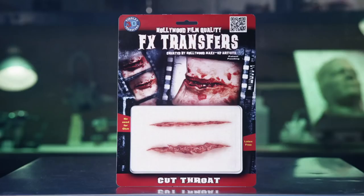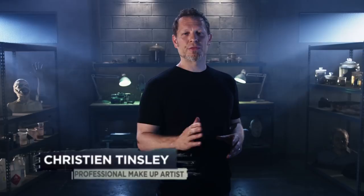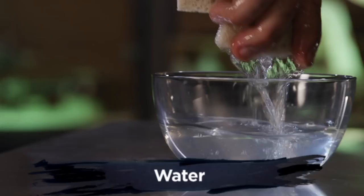Welcome to Tinsley Transfers. Over the next few minutes, I'm going to show you how to apply our 3D FX Transfers. These were created using the same technology that we developed for film and television makeup artists.